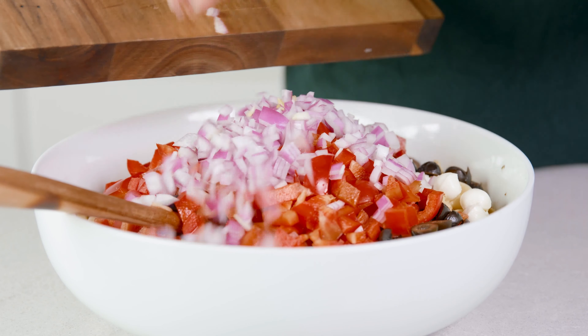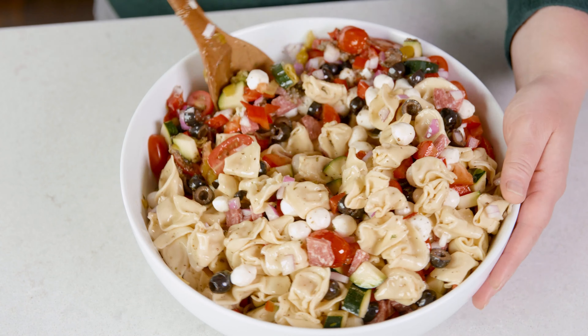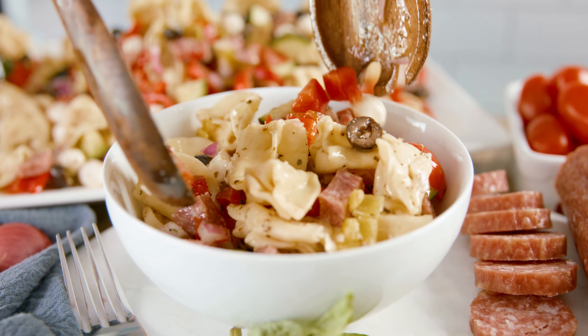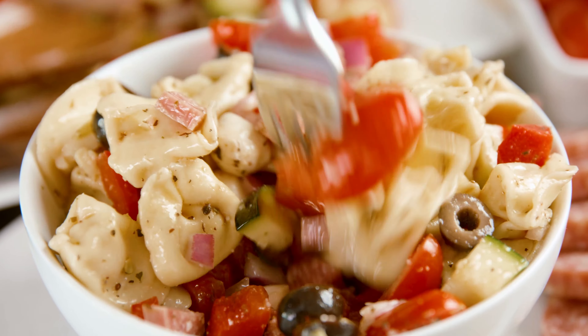Now onto the tortellini pasta. We're gonna cook that based off of the package instructions. I'm using 20 ounces of tortellini pasta, and I'm gonna place that in boiling water. Cook the pasta to al dente, and rinse the tortellini pasta to stop it from cooking any further. Transfer the drained, cooled pasta to a dish, and right away drizzle about half of the dressing over the pasta. Give that a toss to ensure the pasta is coated and it won't stick together.